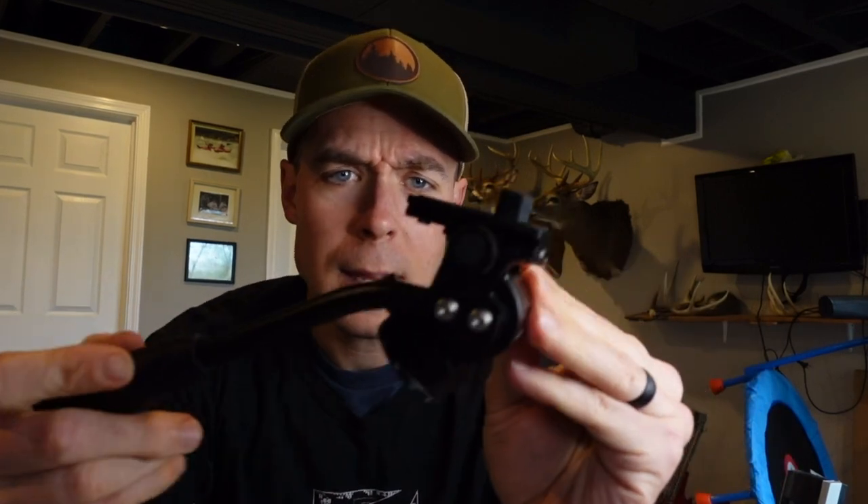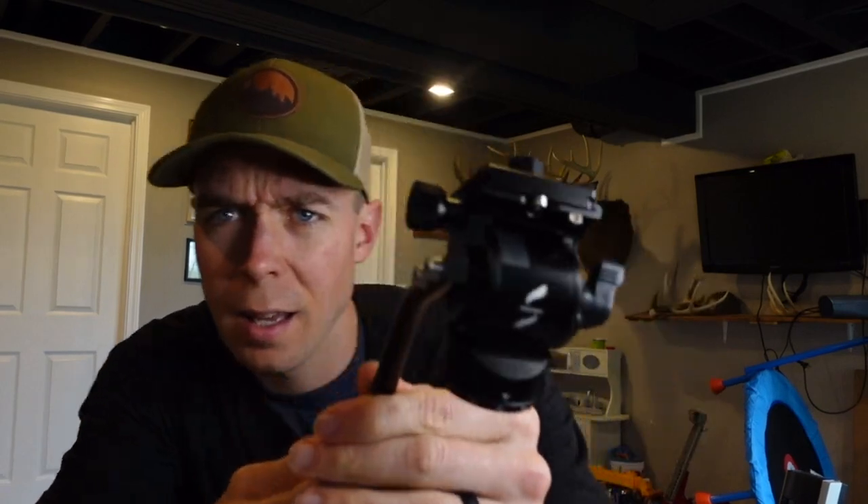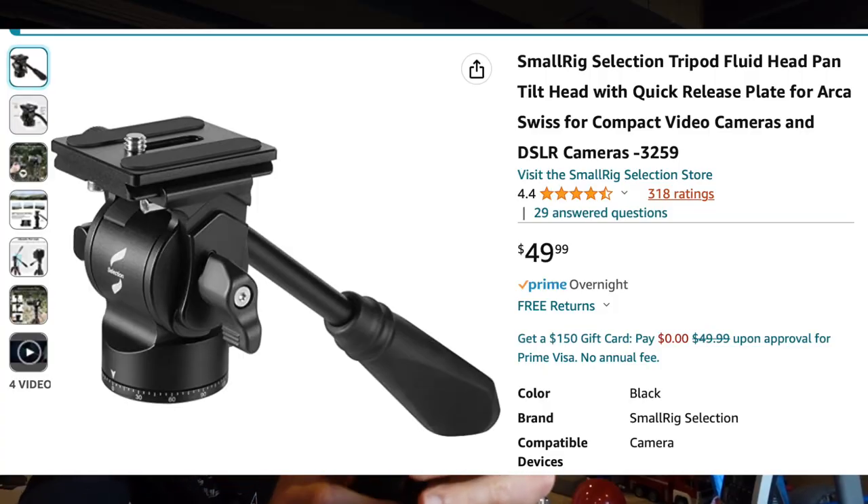who runs the Southern Ground YouTube channel and podcast, and wanted his two cents because he's a guy I trust with gear advice. He does a lot of what I do, and he gave me the nod of approval. This is the SmallRig fluid head — very tiny, with an even smaller handle.